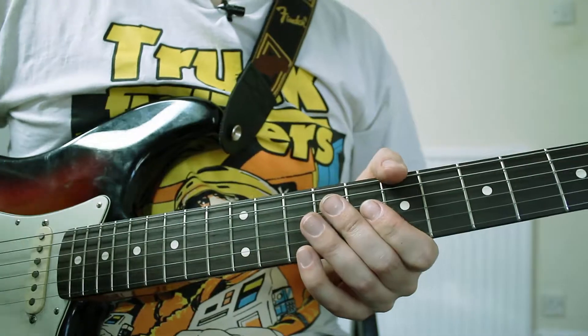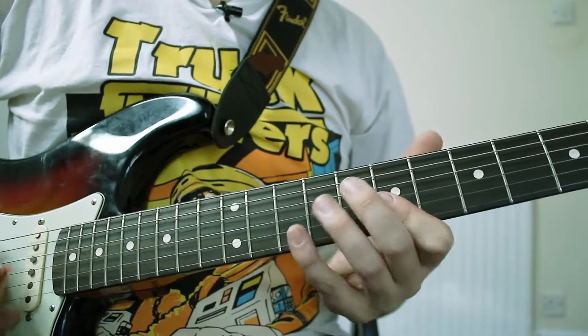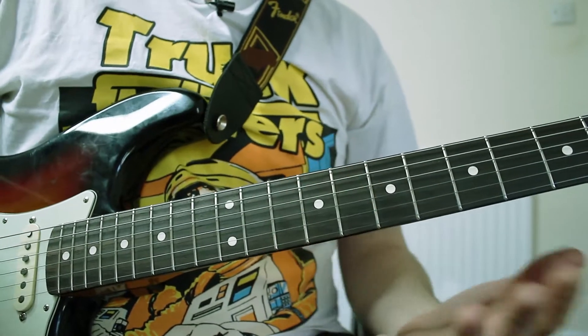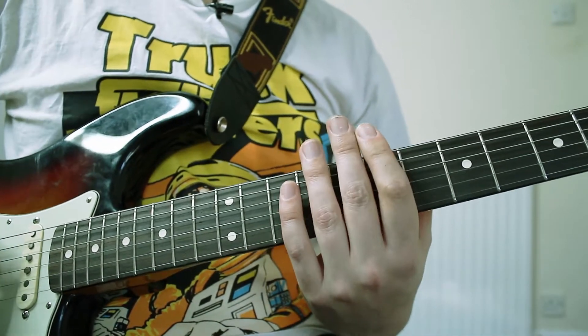I'll just zoom into the fretboard for you guys and show you how it's played. I'm playing in a minor pentatonic scale. I've chosen to use B minor pentatonic, but obviously you can play it in any of the minor pentatonic scales that you like.